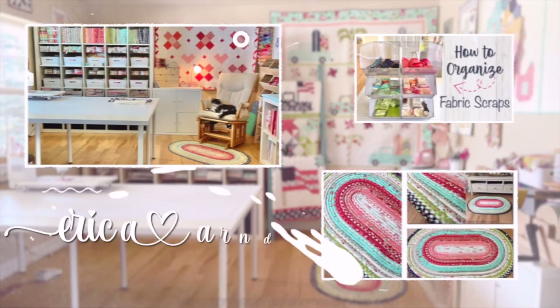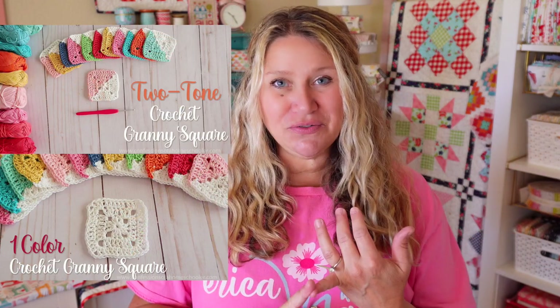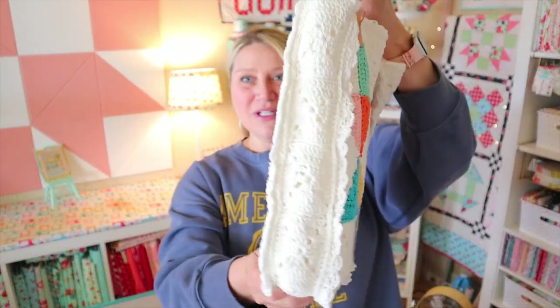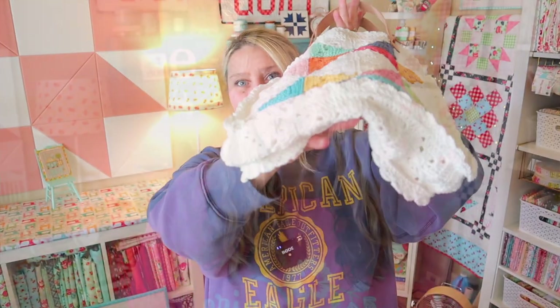Hi and welcome back to my channel. My name is Erica and today I'm going to share with you a couple other projects you can make with your two-tone and single color crochet granny squares. A couple of videos ago I released instructions on how to make a two-tone and a single color crochet granny square. If you missed those, definitely go back and check them out. I also released the granny star tote bag using both of those blocks, but I had a few other fun projects in mind that I wanted to share with you today.